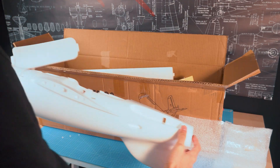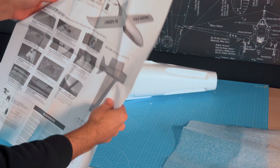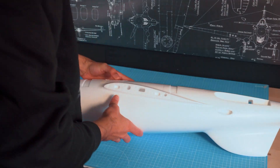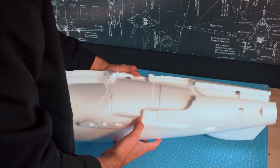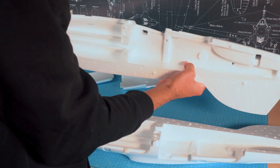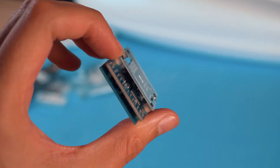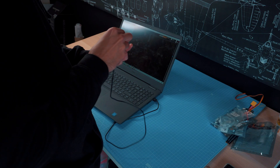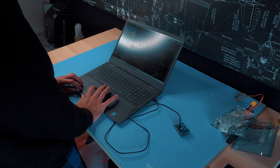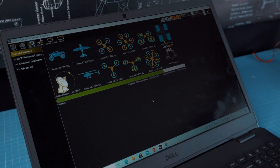This is how the plane comes out of the box. All the pieces come separated and you have to glue them, and that's even better for me because that way I have easy access to the structure and can do any modification I want. These are the main electronic components I'm going to be using, especially the flight controller, the Matek F405 Wing, and I'm going to flash it with ArduPilot. I'm going to start gluing the servos in the tail surfaces.